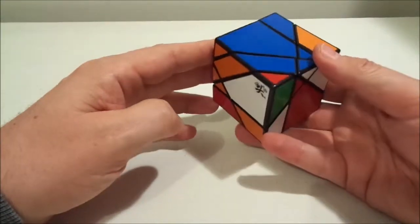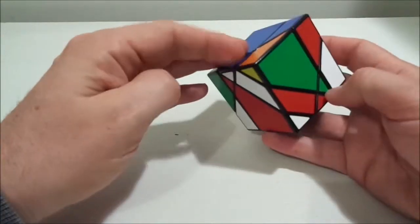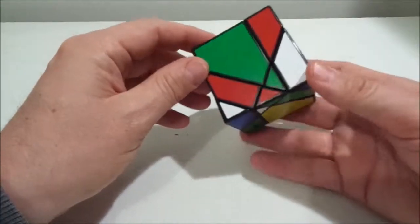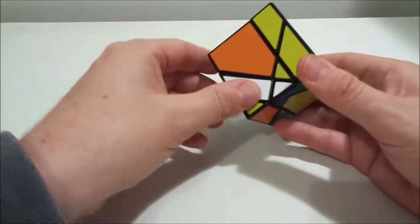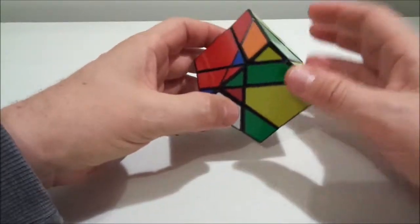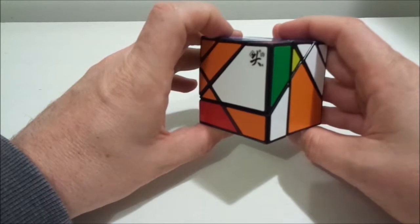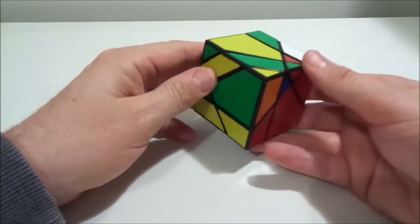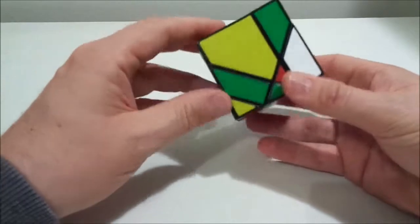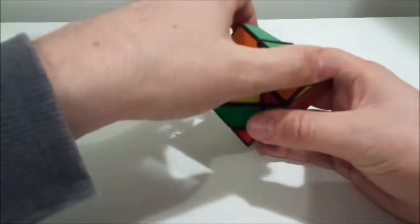Turn that one into position, use this as my third piece, turn it in, then undo those moves. The central band is still correct, top and bottom centers are still correct, and that piece is now where it belongs. Moving around, there's a blue-red piece here, I need a third piece — using that one — turn it up, turn it off, and undo. Now we've got the orange-green, which goes there.